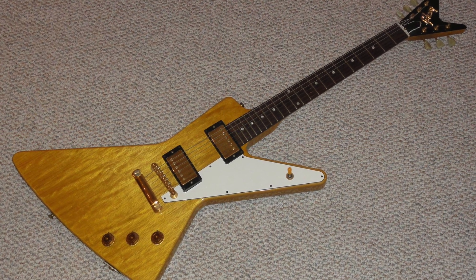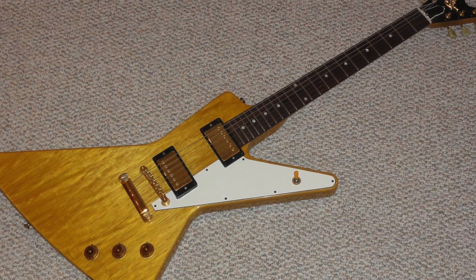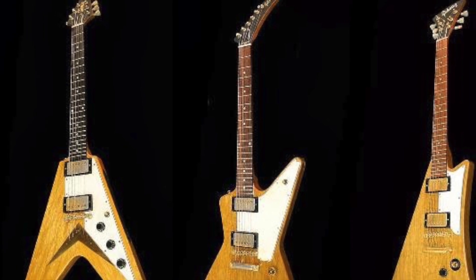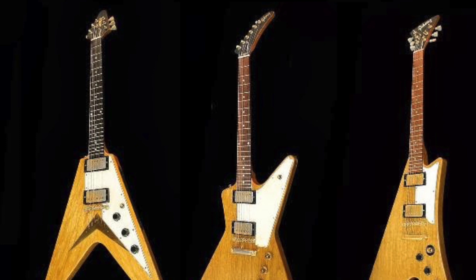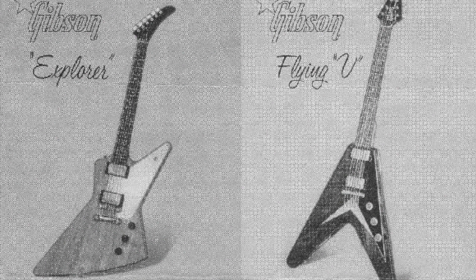Gibson actually only made a few of these guitars — possibly only four or five — made between 1957 and early 1958, using firstly mahogany and then later Korina. The Flying V went into production around April 1958. The Modern did not actually go into production, and the Explorer started to be produced around July 1958. Both the Flying V and the Explorer were first listed at $257.50. Fitted cases were $75. The delivery terms for an Explorer were 60 days, as opposed to 30 days for a Flying V. Less than a year later, both the Flying V and the Explorer were withdrawn from the Gibson catalogue.